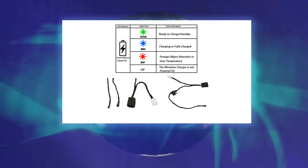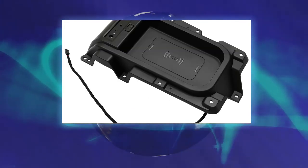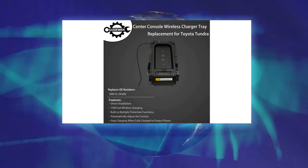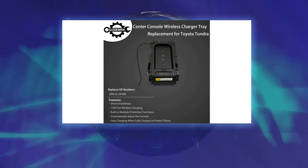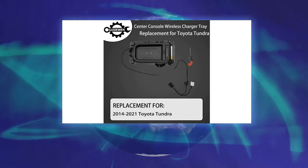Replaces OE number 0001634506. The car charging pad is built with multiple protection functions such as over-voltage, over-temperature, short circuit, etc., to ensure stable current output and protect your car and equipment.